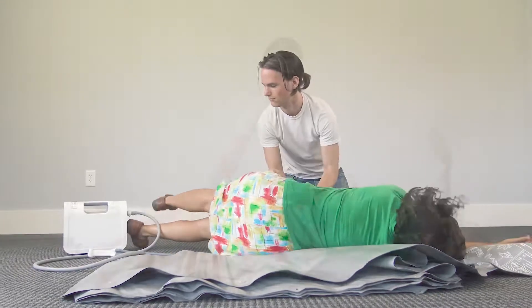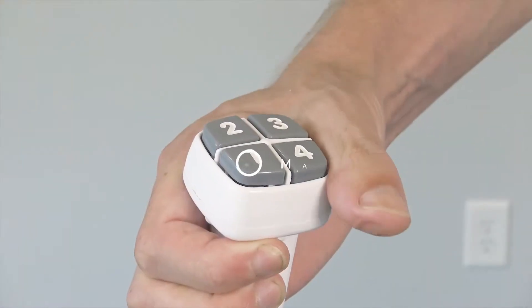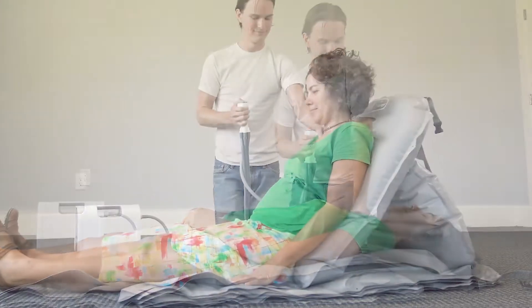Help the patient into a lying position on top of the Camel, using one hand to support the patient and the other hand to hold the control. Press and hold the number one on the control to partially inflate the backrest until the patient is in a comfortable position.